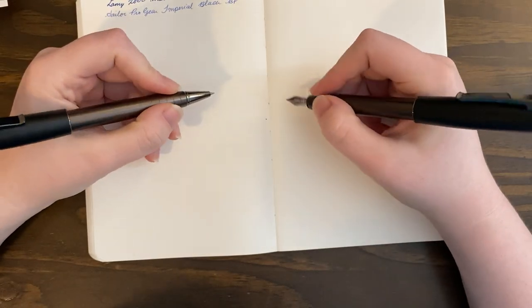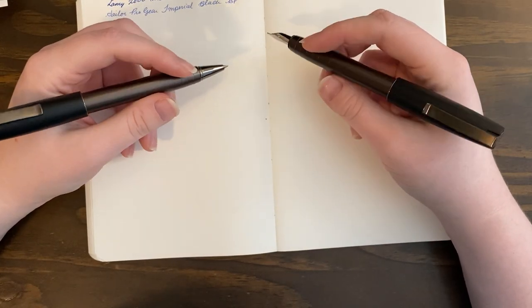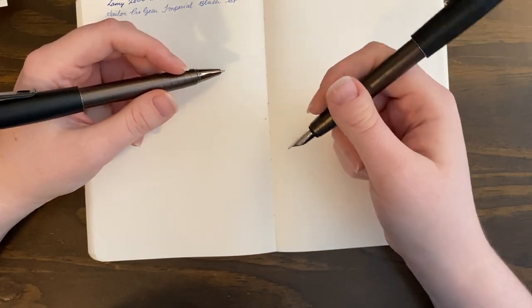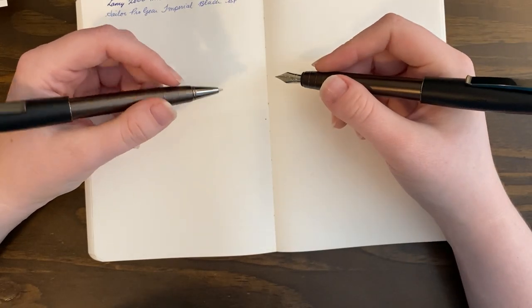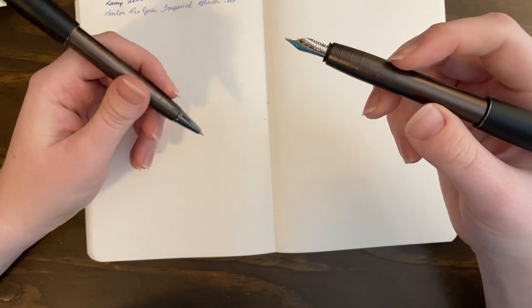These feel very similar in hand. This one feels lighter right now because I don't have a cartridge, converter, or ink in it. So this one does feel a little heavier. I can't imagine the converter weighs four grams, but that's what I got when I weighed it.